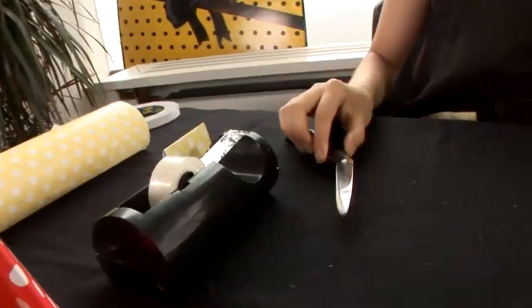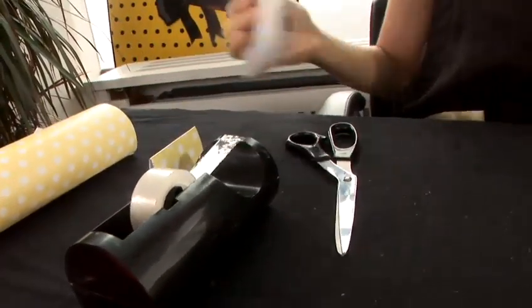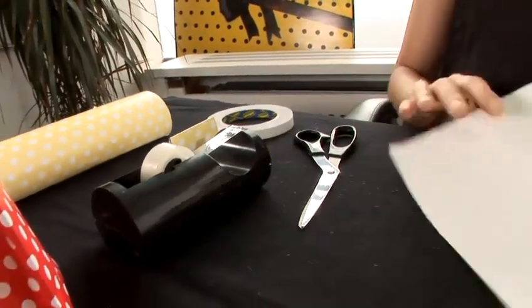What I need: paper, scissors, double-sided tape, and silly tape.